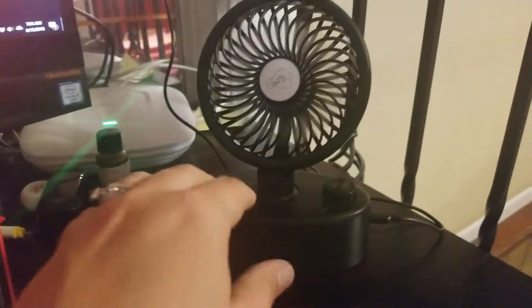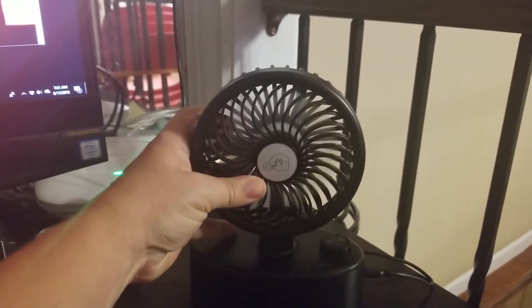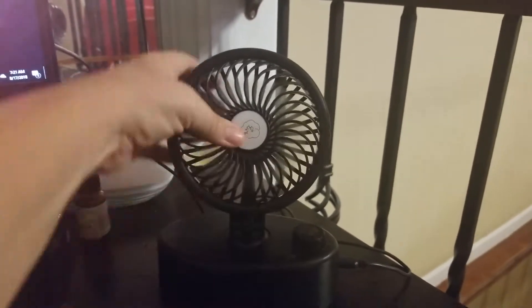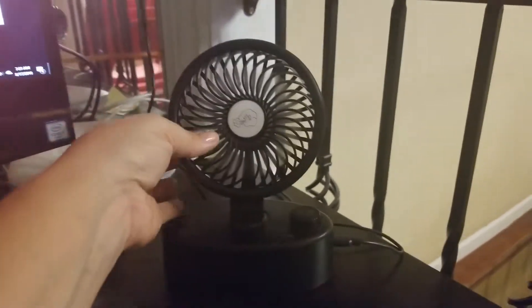I got this little mini desk fan from Conlite, and oh my gosh, this is so awesome. Not only can you bend it to tilt it whatever way you want,